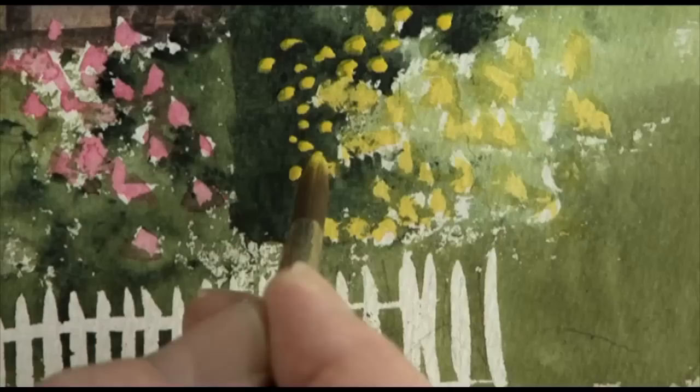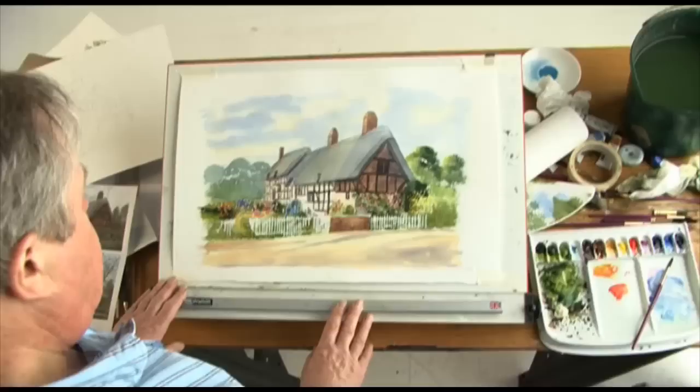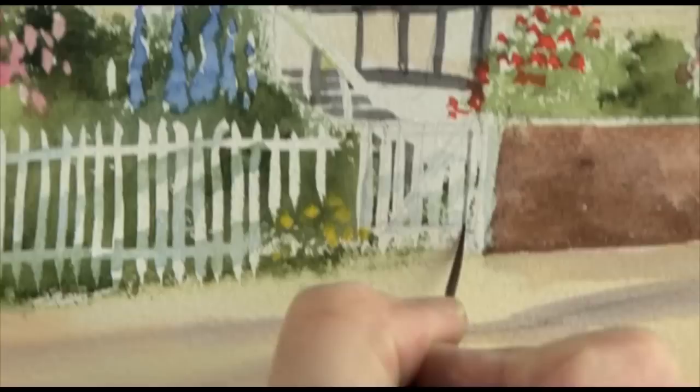To soften the fence, I'm going to use some cobalt blue and just dab over the picket fence. The fence needs a little bit of attention — cobalt blue with some burnt umber, not too dark.